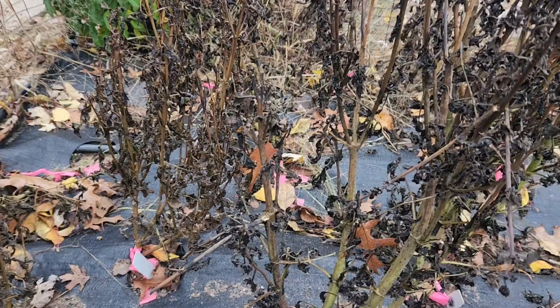Here in Zone 4b we have to dig and store them — they don't survive a freeze. The tubers will turn to mush. I'll show you what I did to prep them so far.